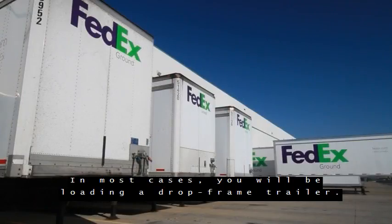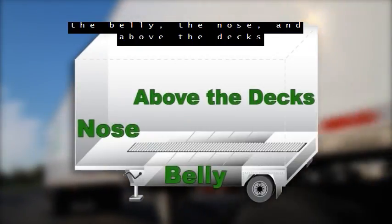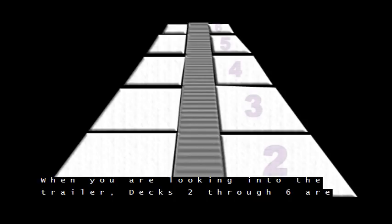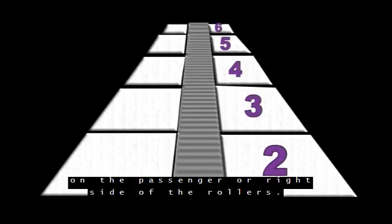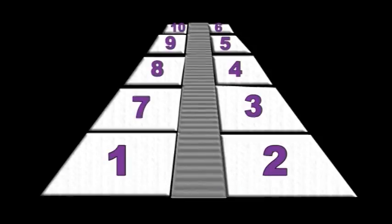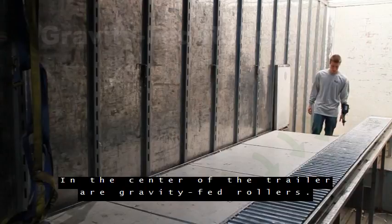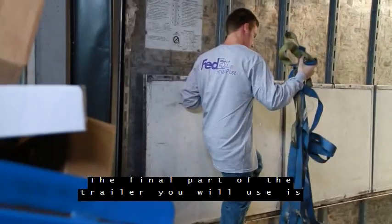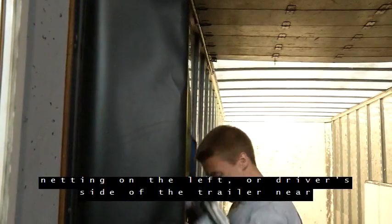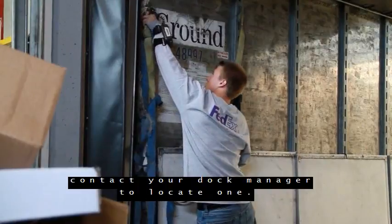In most cases, you'll be loading a drop frame trailer. A drop frame trailer is divided into three sections: the belly, the nose, and above the decks. You'll load the trailer in the same order. When you're looking into the trailer, decks 2 through 6 are on the passenger or right side of the rollers. Decks 1 and 7 through 10 are on the driver's or left side of the trailer. The trailer is broken into sections with multiple braces called ribs. In the center of the trailer are gravity-fed rollers. The final part of the trailer you'll use is the load netting — before you begin loading, secure the load netting on the left or driver's side of the trailer near the door. If the trailer does not have a load net, contact your dock manager to locate one. Never walk on any part of the rollers or roller structure in a trailer.